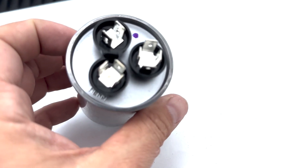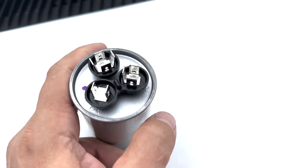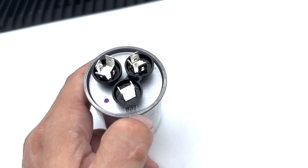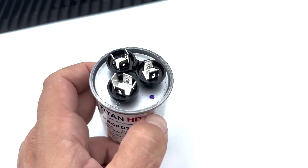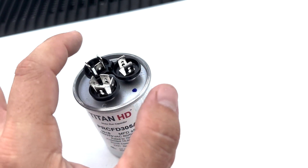You see up here we have hermetic — herm. So the herm goes to the compressor. And then the fan goes to the outside fan. And then the common side is C. Common takes care of both of these.